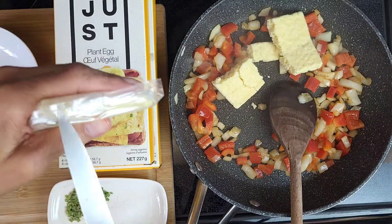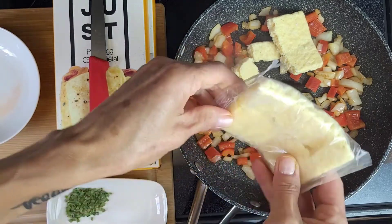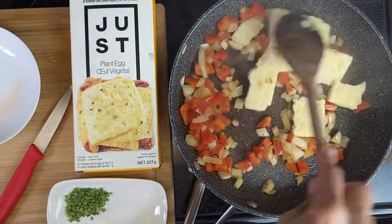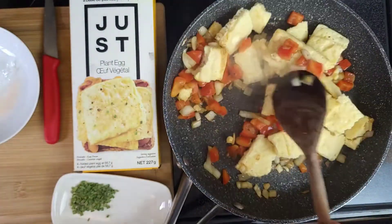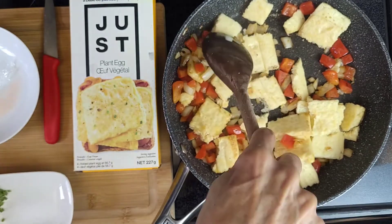Breaking it into pieces — it's frozen straight from the freezer — so break it into pieces as much as you can and just stir fry. It's going to become soft and then we can scramble it a little bit more. Add the salt and chives.